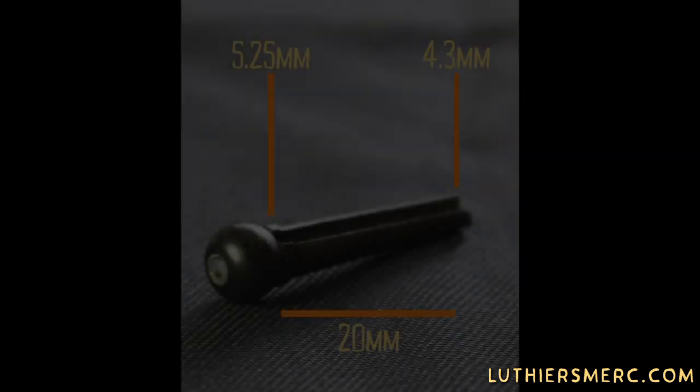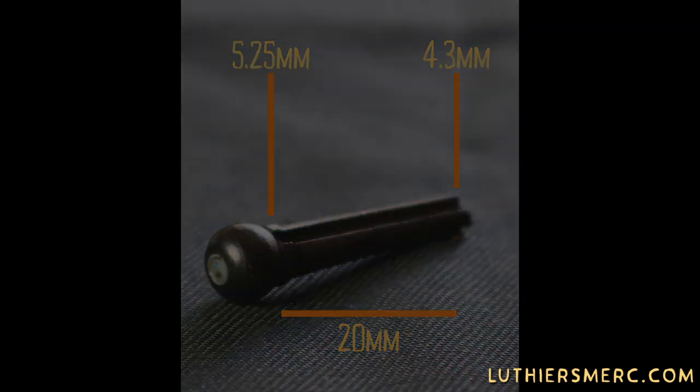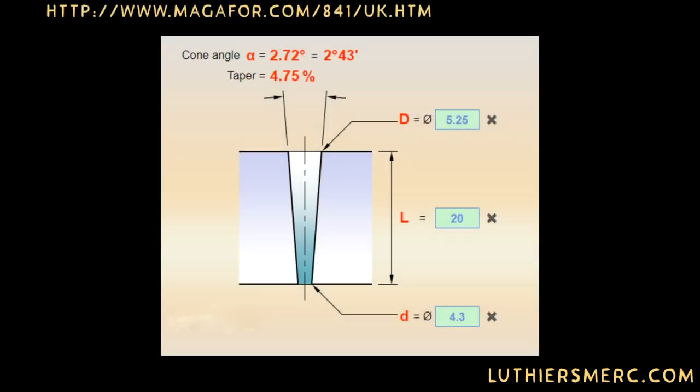I have this ebony pin with an abalone dot. It has a 5.25 millimeter diameter at the top and a 4.3 at the bottom — 20 millimeters. Using measurements of the pin's diameter at two points and the length between those points, you can figure the taper.